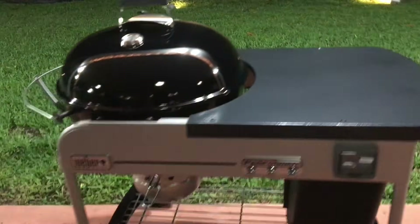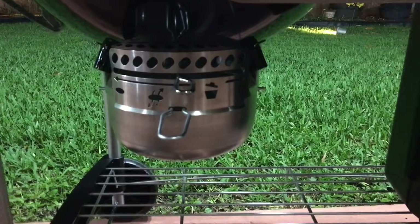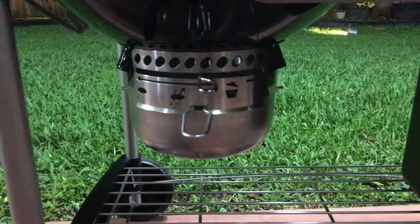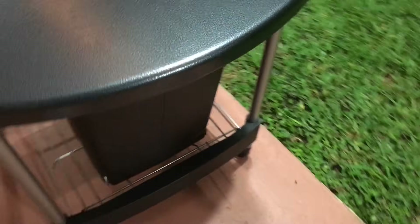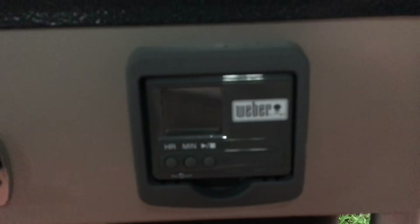Another cool thing is this cleaning system — I like the way it looks and it's super easy to clean the ashes. Now this thing here, they call it a charcoal holder — you're supposed to put charcoal in it, but that makes no sense to me, so I'm actually using it as a trash can. It's very convenient — you prepare something here and put it on the bottom.